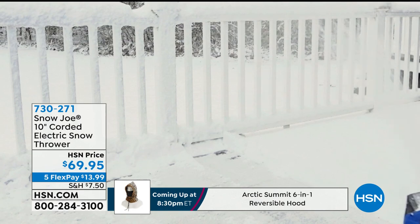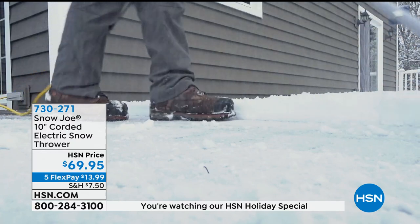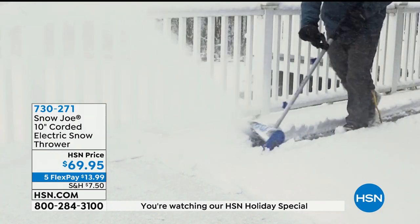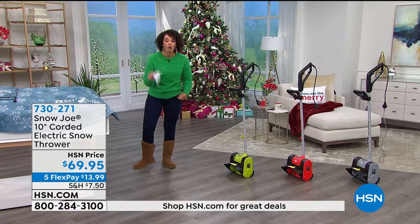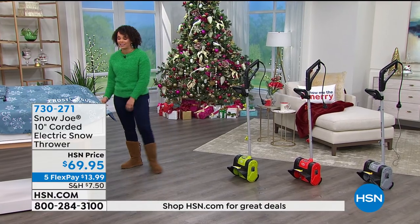It's gentle on your back. Stop using a traditional shovel, bending over and getting those back pains. Use this from Snow Joe and you will see the difference. Lightweight, compact, but very powerful. Three-year warranty on this as well. In 10 minutes, we're going to give you the full presentation and you're going to watch it really cut through that snow and even that ice.